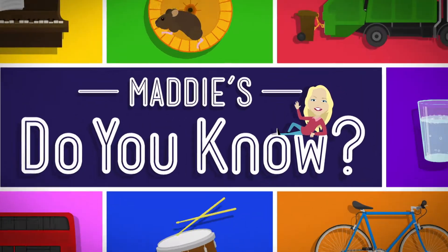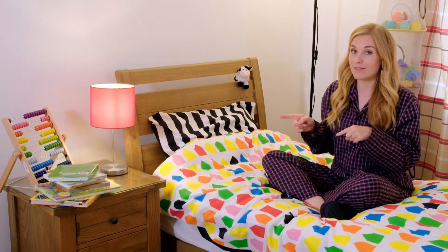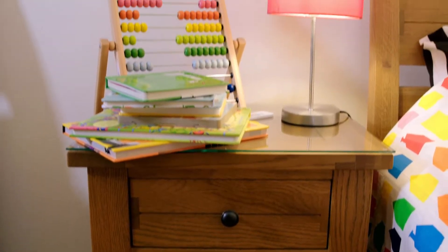Hello, I'm Maddie, and today I'm finding out about something you might have in your bedroom at home. We put them on our bedside tables and they help us to see in the dark. What do you think it is? That's right, it's a bedside lamp!